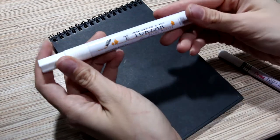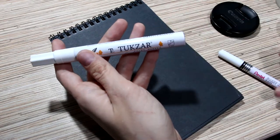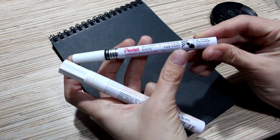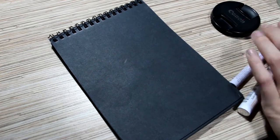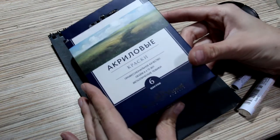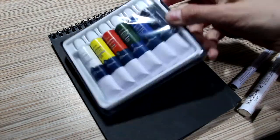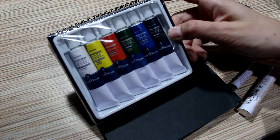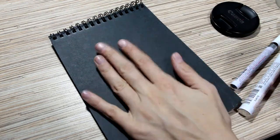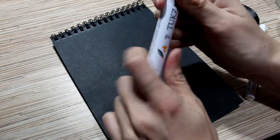The first marker is the cheapest one — it cost me less than a dollar, around 70 cents. The second one is the expensive one and it cost me $4.20. And acrylic paints cost almost $4.50. But I only need white acrylic today, and the other colors I'll maybe test later.